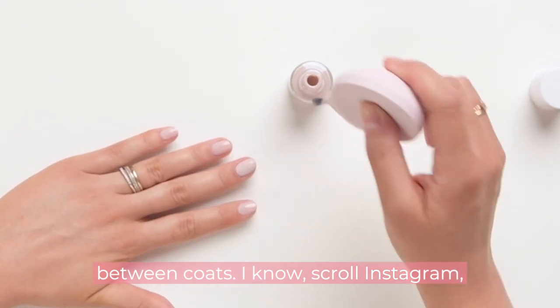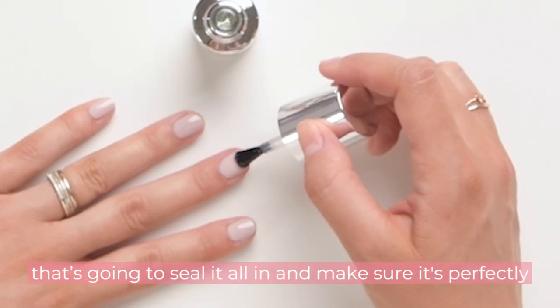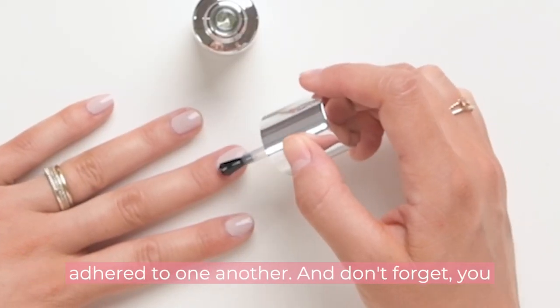Scroll Instagram, watch The Real Housewives, whatever you got to do — and then you're going to put your top coat on, which is going to seal it all in and make sure it's perfectly adhered to one another.